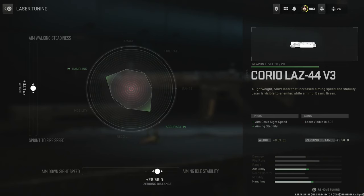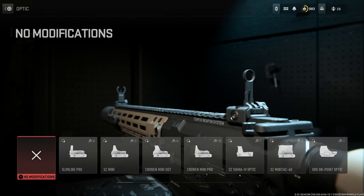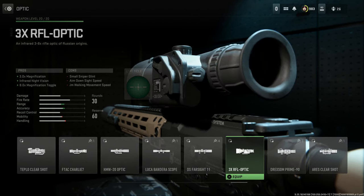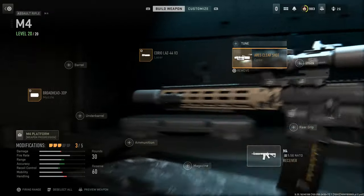We can tune this around however we want to give ourselves a little bit more aiming stability. Now for the optic — in real life this is going to come with a Vortex 1-10 low-powered variable optic with a top-mounted Aimpoint. The closest thing we can get here is the Aries Clear Shot, giving us seven-times magnification with a canted top-mounted RMR optic as well. This is really as close as we're going to get. Hopefully we'll get something more similar in Modern Warfare 3, but for right now the Aries Clear Shot is the best option.